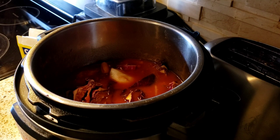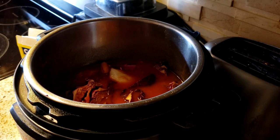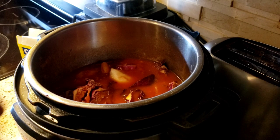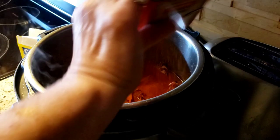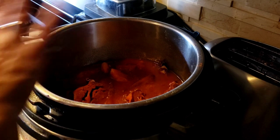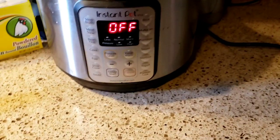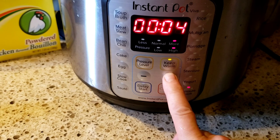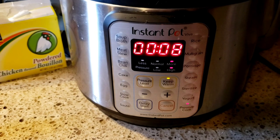You want the sweet paprika, not the hot paprika. This is kind of a mix between a Greek and a Hungarian dish. Just add however much paprika you want. Now I'm going to close the lid and put it on pressure cook on high for about eight minutes — that should thoroughly cook the chicken.